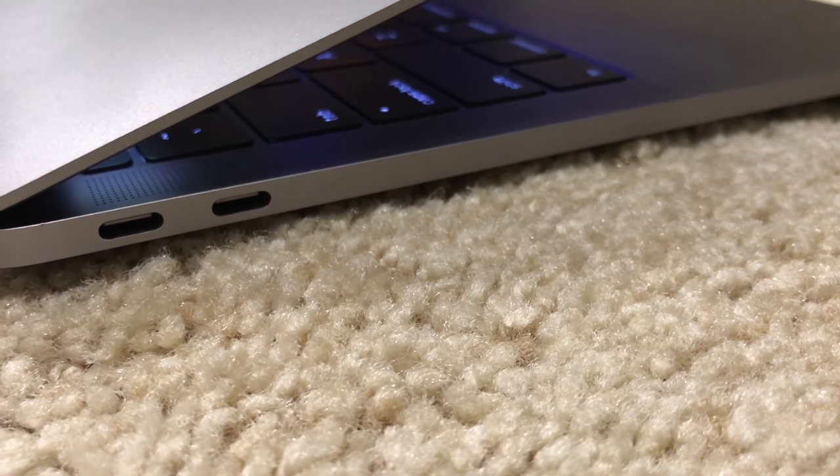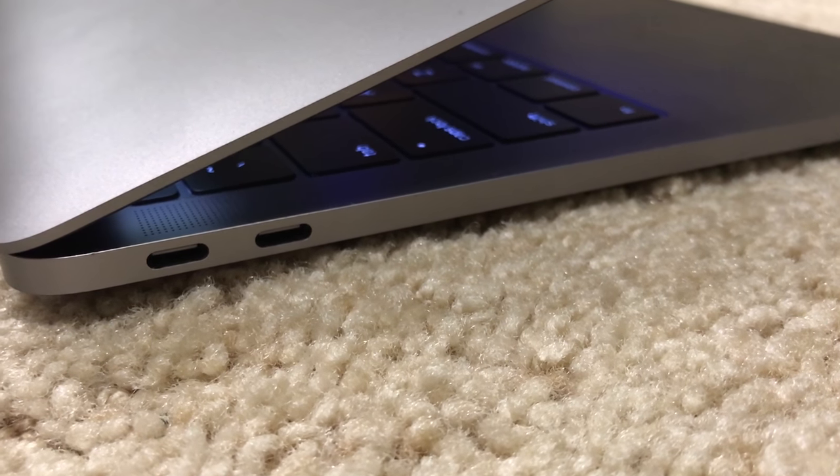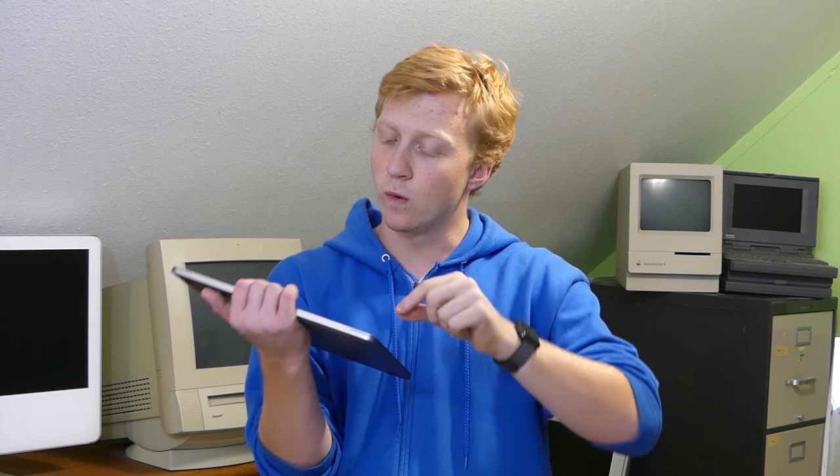The speaker upgrade is a very welcome change. The speakers sound great and get very, very loud — much better than the 12-inch MacBook, which only had one speaker grill. This has two on the sides and they fill the room with high quality sound. A nice upgrade.